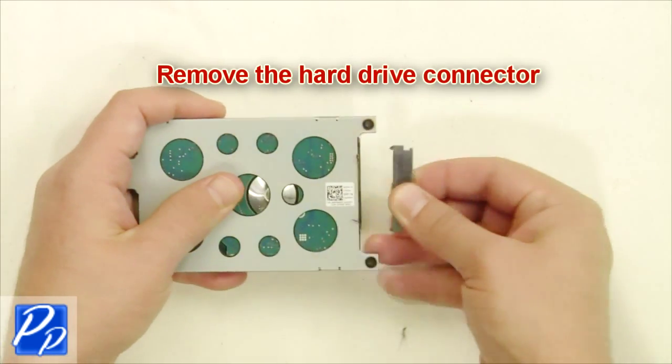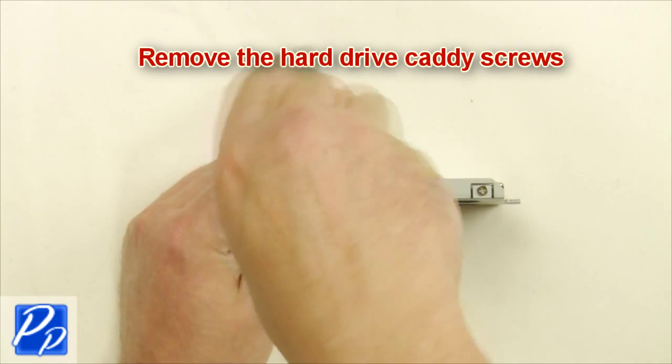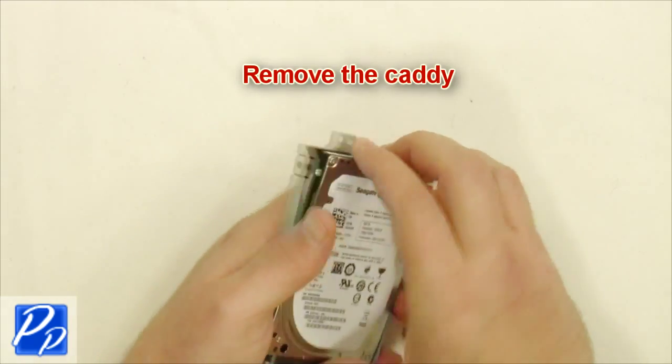Remove the hard drive connector. Remove the hard drive caddy screws on both sides of the hard drive. Remove the caddy.